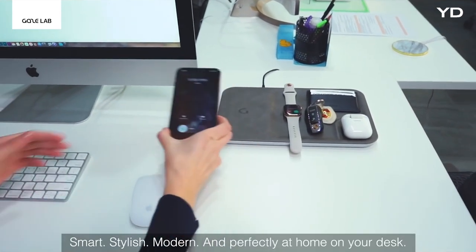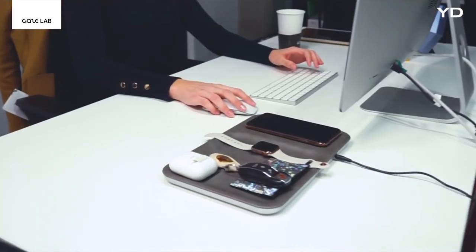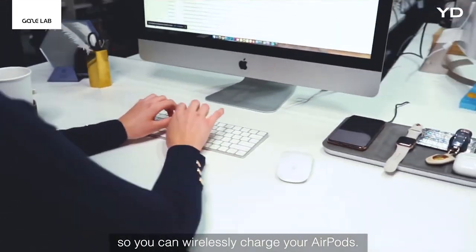Smart, stylish, modern, and perfectly at home on your desk. Gaze Tray includes a special case so you can wirelessly charge your AirPods.